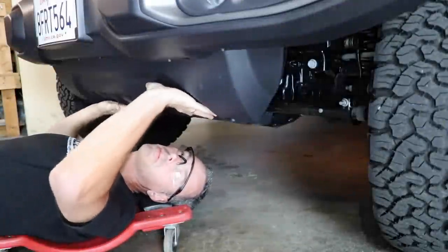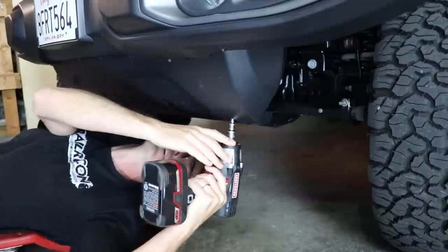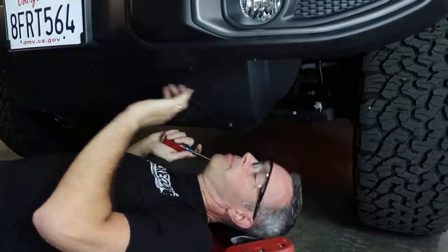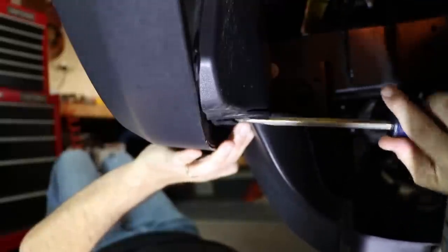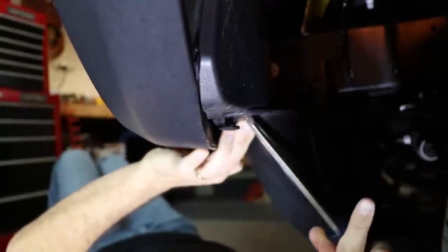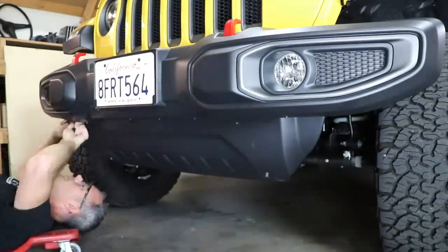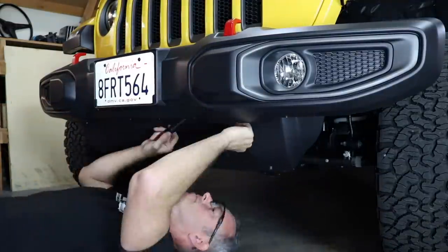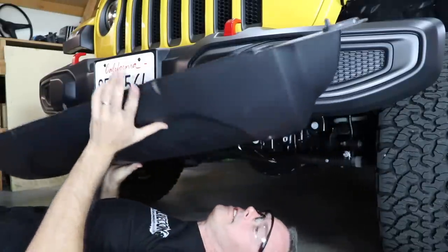The first thing we're going to do is remove the plastic skid plate. There are two 8mm bolts on the rear that need to come right out. Then we have eight little plastic tabs in between the backside of the bumper and the front side of the skid plate. Just grab a screwdriver and pop out the top section and then the whole thing will come right out.